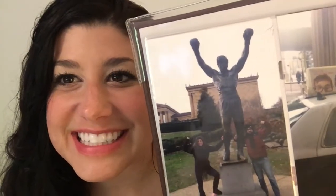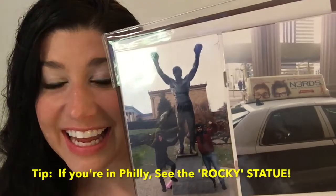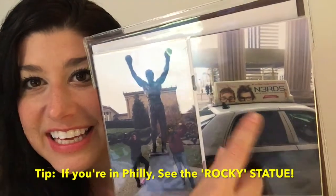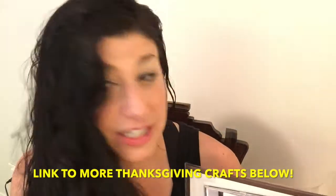That year in Philadelphia was really fun too because we went to see the Rocky statue — I'm a huge Rocky fan. My husband also did a play, and it was on the taxis, which was exciting to see. Last year I was pregnant and I have no pregnant Thanksgiving pictures in here. I did make an entire cornucopia centerpiece out of junk mail — don't know why, I just wanted to do it.